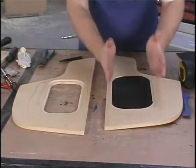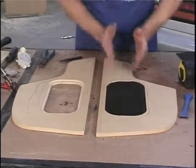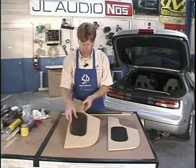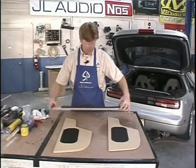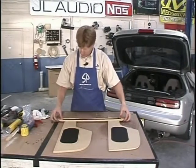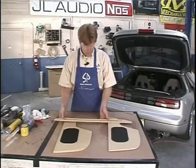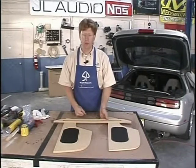We have our pieces completed - our rabbets on the back, our grill metal fits nicely, we've got both sides, and I even have a piece for the top that has grill metal in it. It should look really nice. Now we're ready to cover everything in vinyl. Let me grab the vinyl and the adhesive and we'll go to town. The last thing we want to do before wrapping everything in vinyl is make sure we test fit everything. I've bolted the enclosure in - it's nice and tight. We want to make sure everything snaps in, it shouldn't fit too tight and it shouldn't fit too loose.